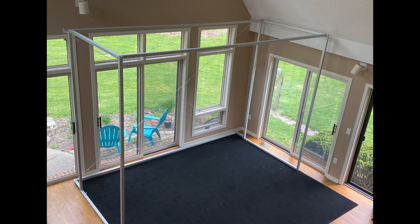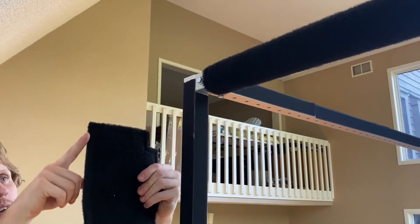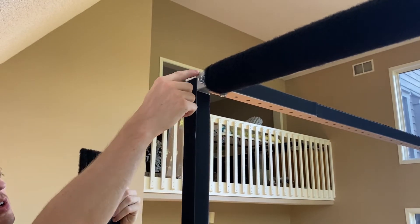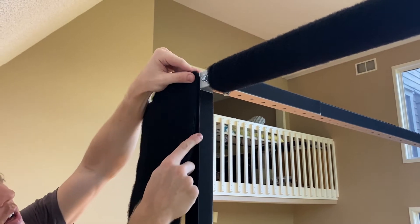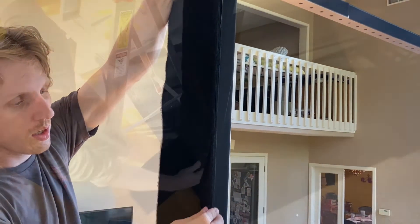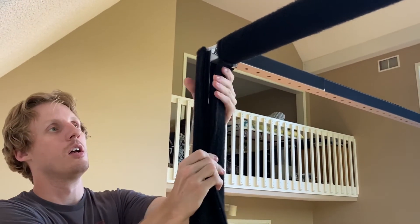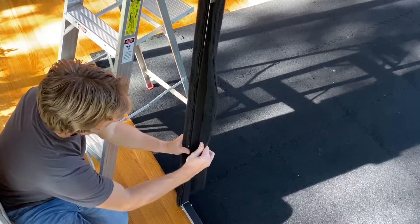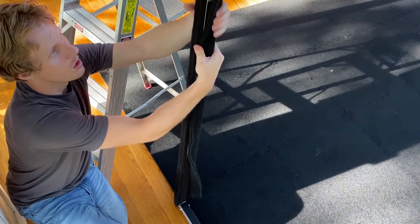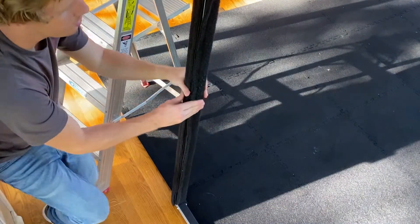Extended bar C in the front of the right side frame using a 7x108 inch carpet pad. Align the right edge of the carpet pad with the right edge of extended bar C. Wrap the carpet pad around the front of extended bar C and attach the other edge on the inside. Run a hand over the carpet pad to ensure the pad adheres to the hook velcro on the bar.